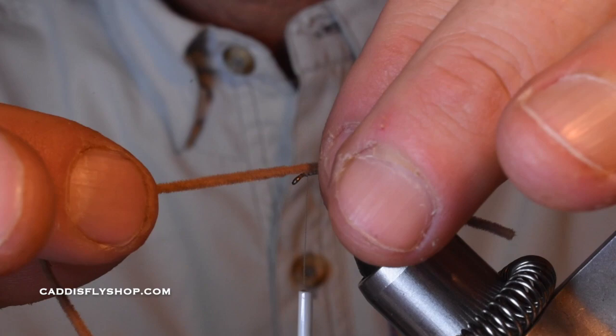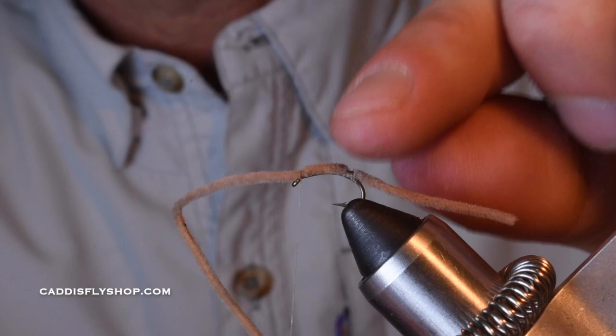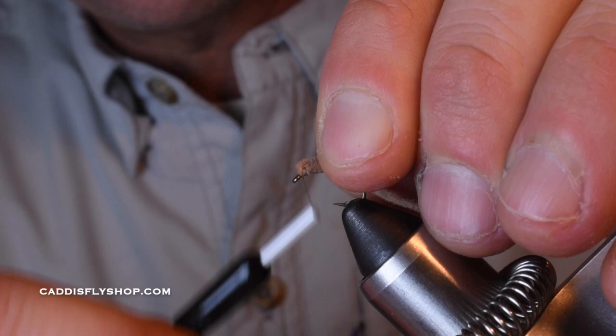I'm going to simply keep this on top of the hook. Once again, give myself a little bit of slack, pinch, come straight down where I want it, pinch up, down. Pull the fiber forward to really lock that down. That's maybe about two inches, and you can trim this down as needed — start big and cut down. Then I'm just going to come in front of this.